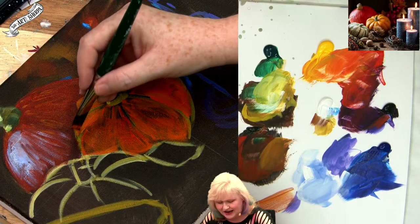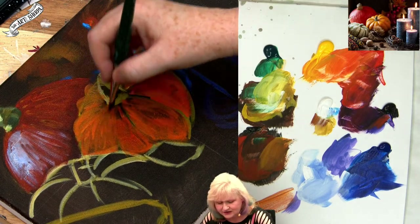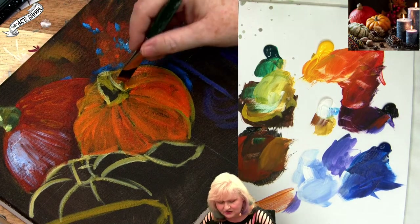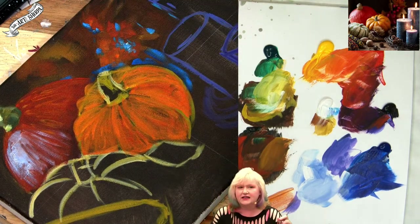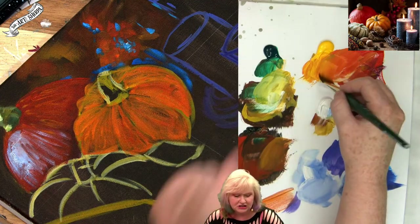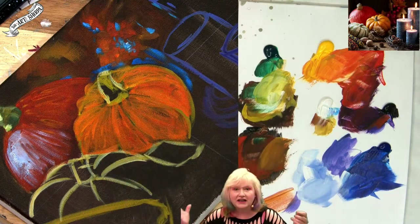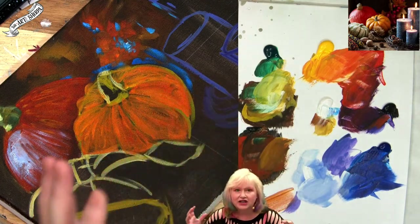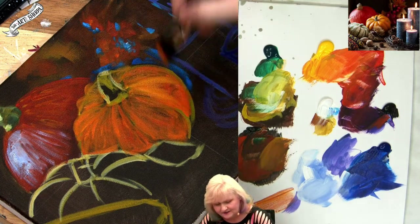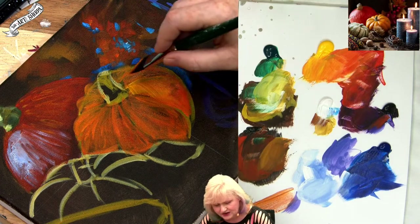Sometimes it feels difficult to explain something, so teachers default to 'don't use black' — that guideline helps students find balance. Because maybe somebody helped you that way in art school, said take an object out. What can you remove? You'll have teachers come back asking, what can you take out? That's a good question to be asked, a good question to ask yourself.